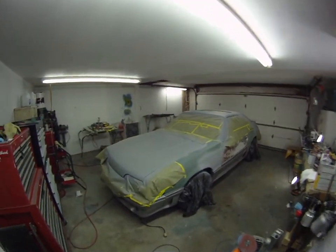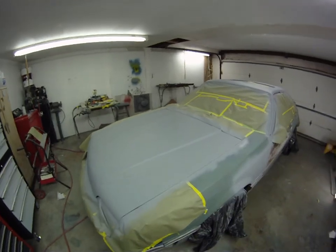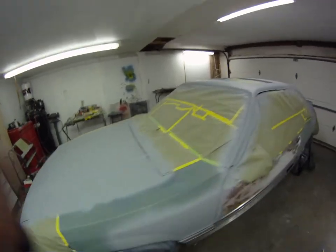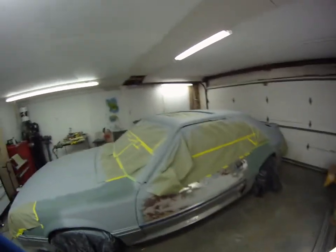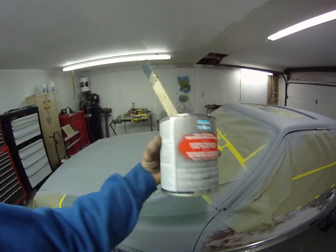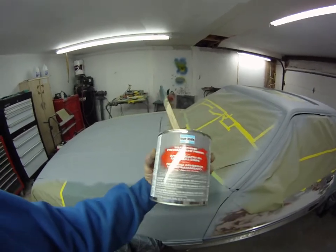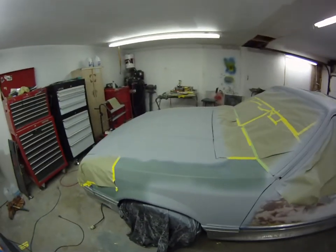Video number three of the Mustang GT project. Got two coats of self-etching primer. I use this self-etching Mar-Hyde, which I don't think I'll use again. Got two coats of that on.